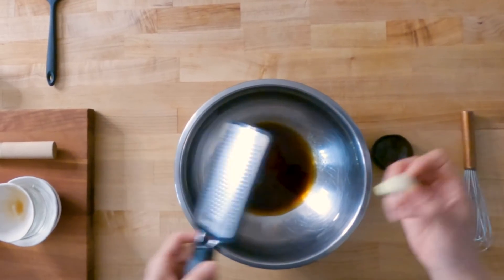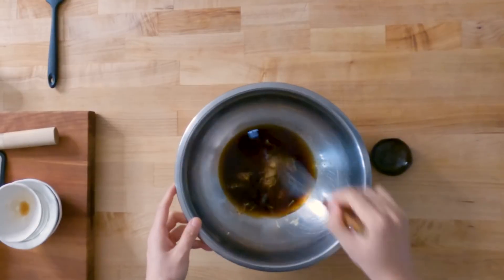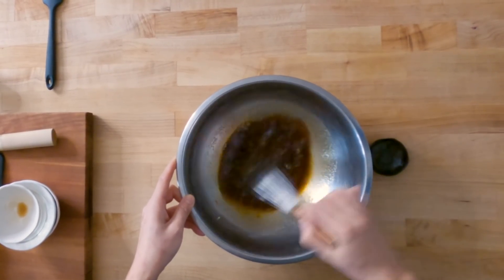Then take this clove of garlic and just grate it. We're gonna whisk everything together until it's cohesive and all the sugar dissolves. This shouldn't take more than 20 or so seconds.